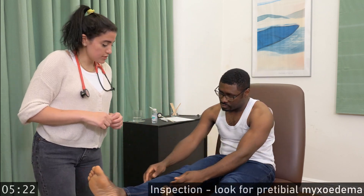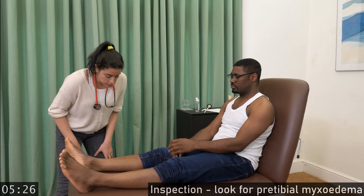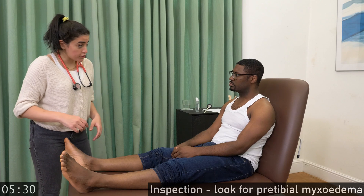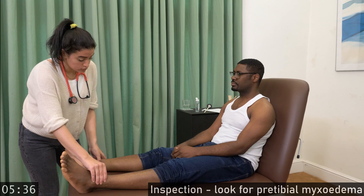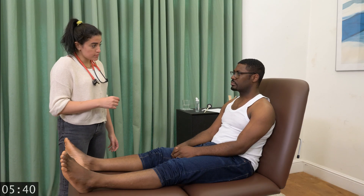Please roll up your trousers. I'm going to press on your ankles — please let me know if it's too uncomfortable. This concludes my examination.